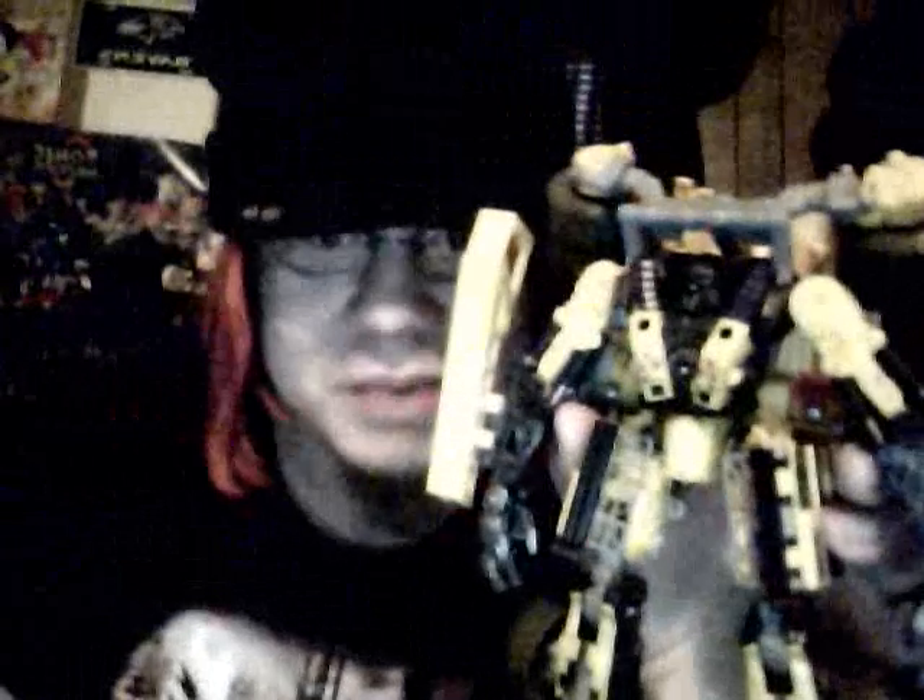I almost forgot to do a size comparison. Here's a deluxe Seeker — Thundercracker's head barely comes to his crotch. Anyway, that's all I've got to say about this figure. Go for it, it's worth it for the right price.